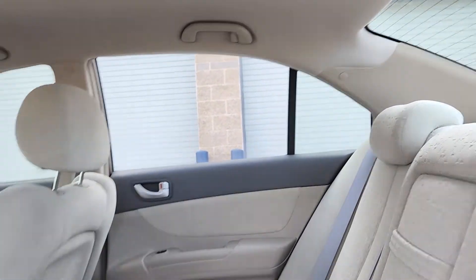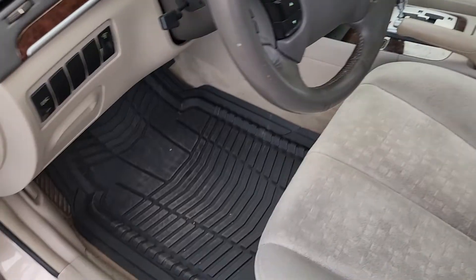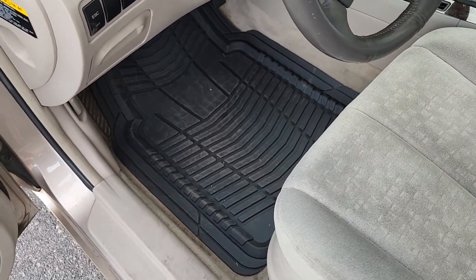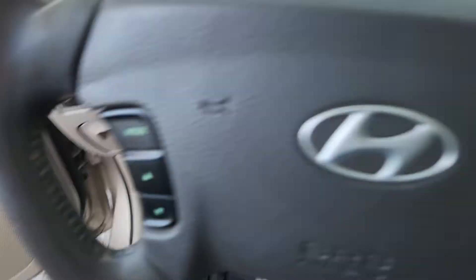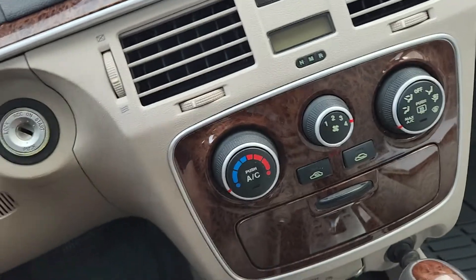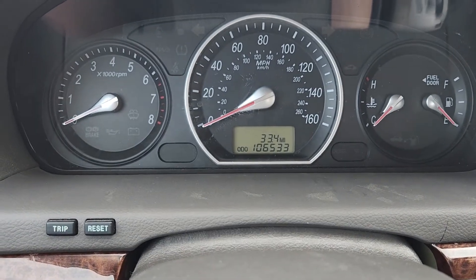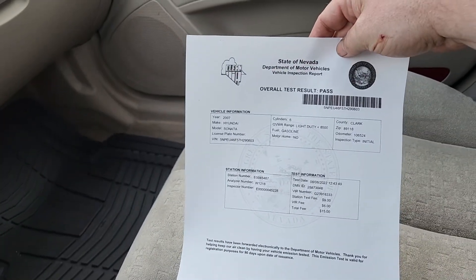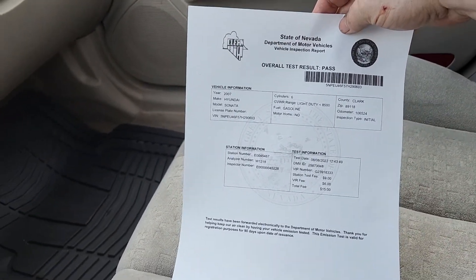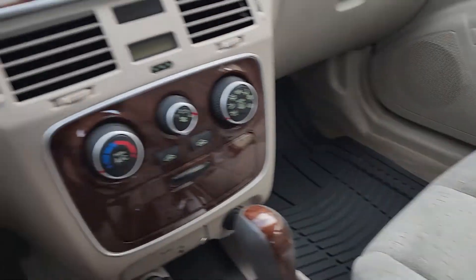Now I'm going to get in the front. I've got some real nice heavy-duty floor mats in there. It's only got 106,000 miles. There's the smog — I actually got that done today on August 8th. Passed, of course. There's the original owner's manual, which I still have.